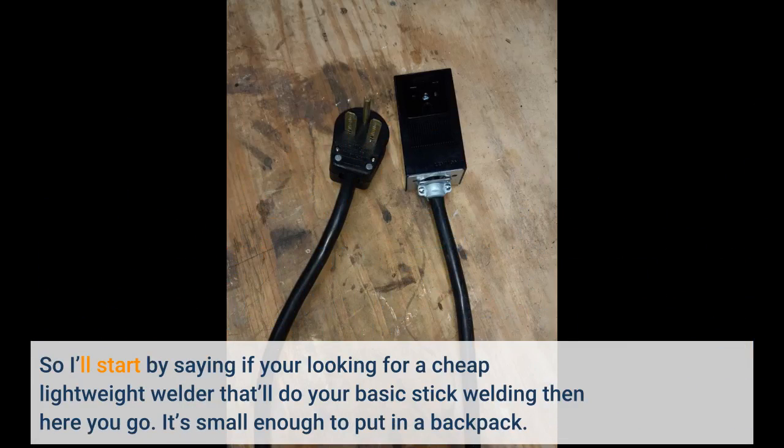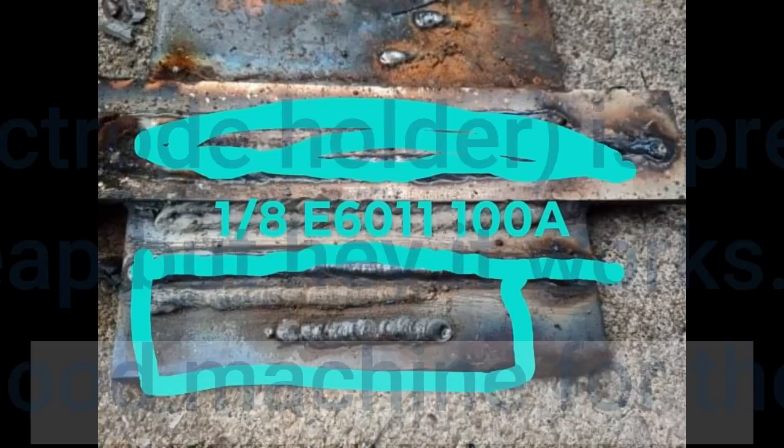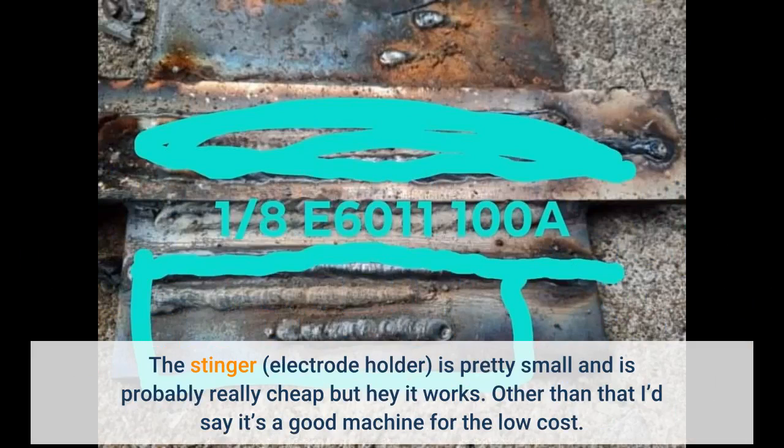If you're looking for a cheap lightweight welder that'll do your basic stick welding, here you go. It's small enough to put in a backpack. The machine ran 3/32 7018 right out of the box no problems. 5/32 is definitely pushing it on a 110 lead; the 220 plug-in would be way better for running the bigger wire. The stinger electrode holder is pretty small and probably cheap, but it works. Overall it's a good machine for the low cost.